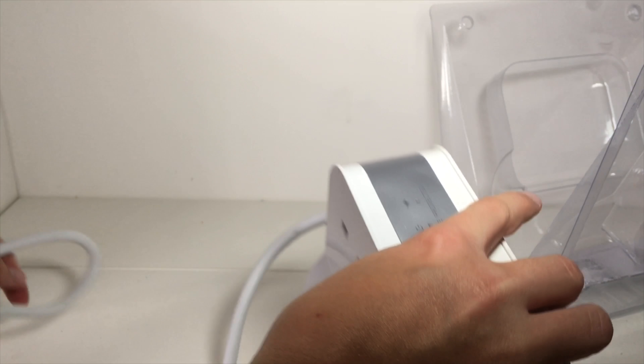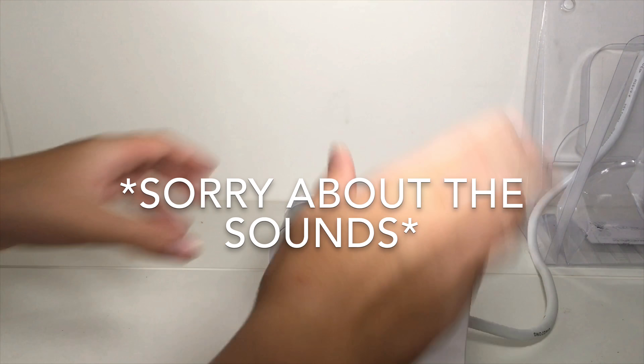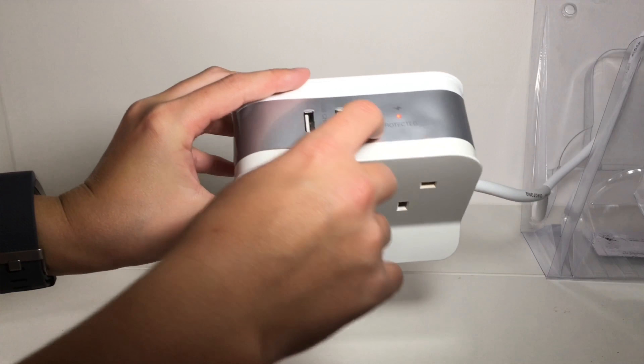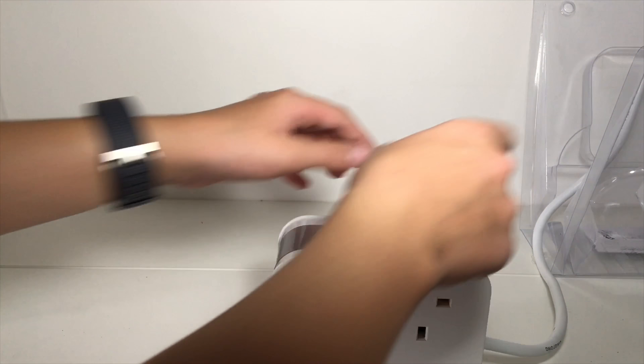This is what is unique about this — it has two USB sockets, which is really handy. What you need to do is plug it in. Ta-da, we plugged it in, and you can see straight away we have the two lights on top. You can just plug in whatever you want.